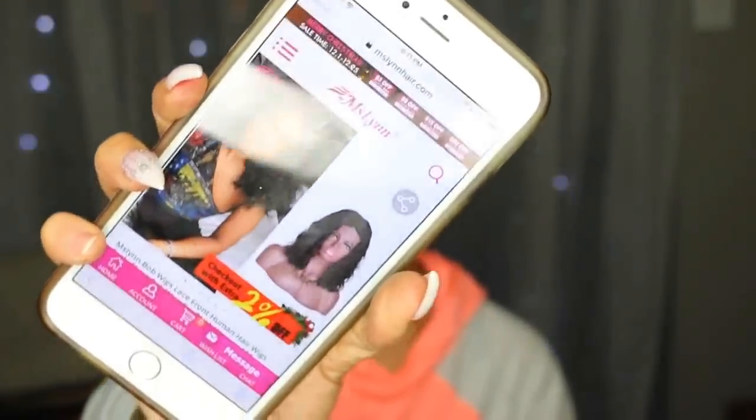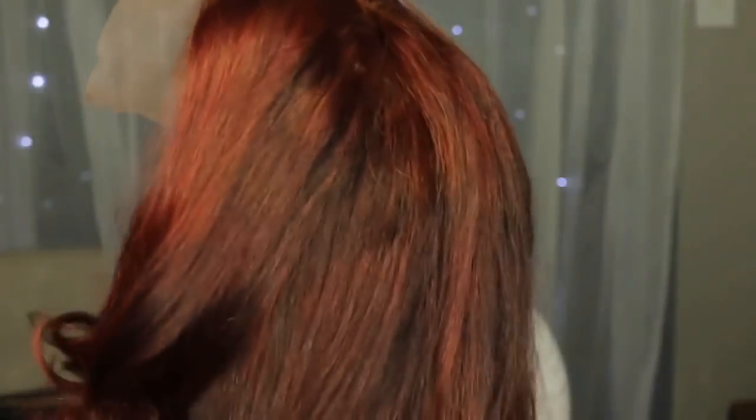Hey everybody, this video is going to be a wig review for Miss Lynn Hair. This is the unit right here — it is a curly unit. I bleached the wig and then colored it with a red color because I wanted a red wig.